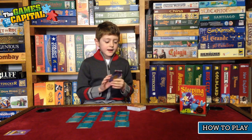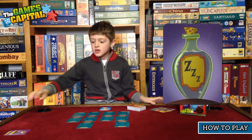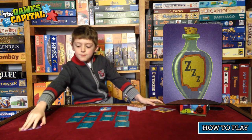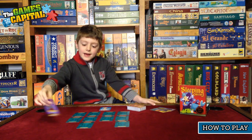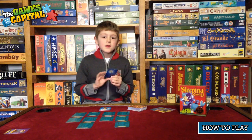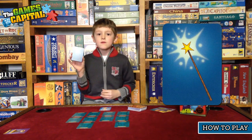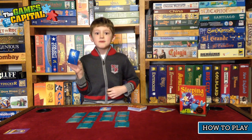The next card is a sleeping potion. If you play a sleeping potion, you get to put another person's queen back to sleep. But if the other person has a magic wand, they can cancel the sleeping potion.